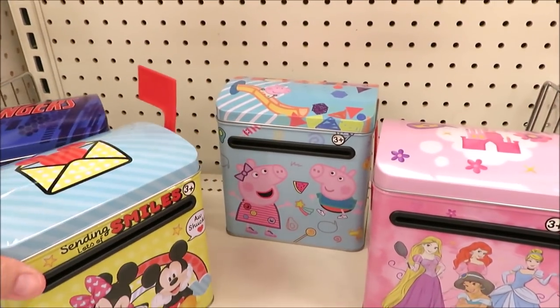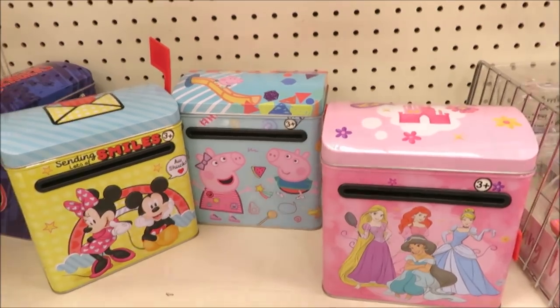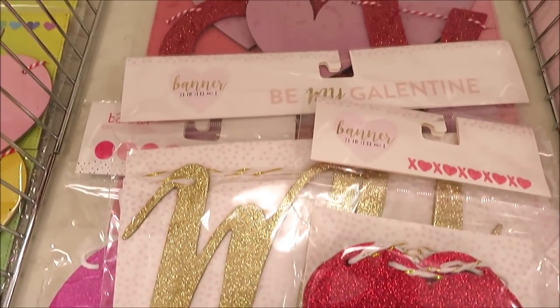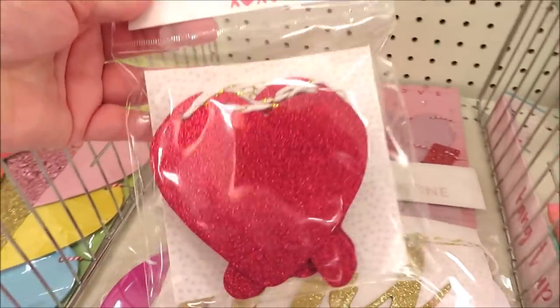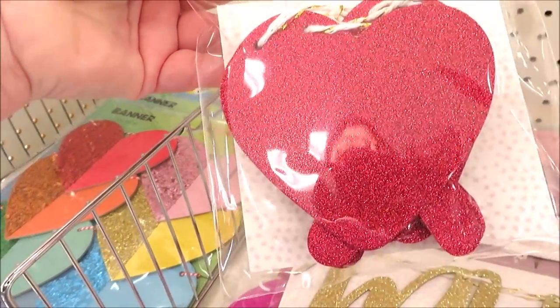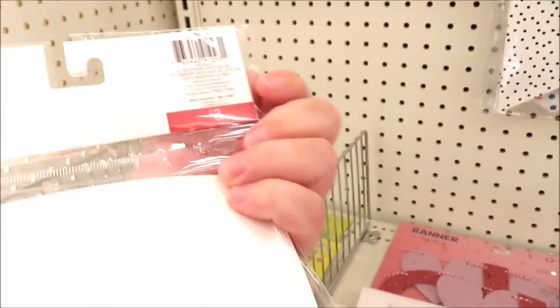They also did a little bit heavier version in metal — they did it in Avengers, Mickey and Minnie, same price. The Peppa Pig and the princess version are fun and could just be great little toys to play mailbox. I found a few more banners — these are very glittery, this one is an XO pattern and the O's are hearts, in bright bright pink for three dollars.